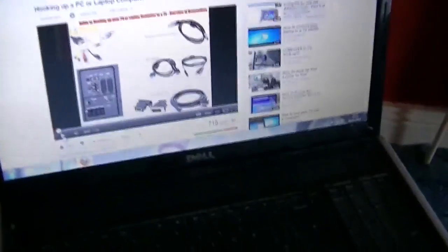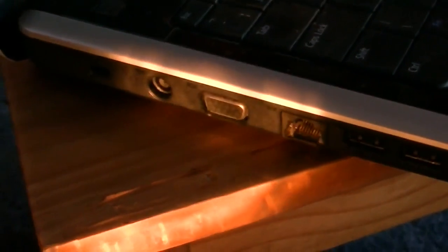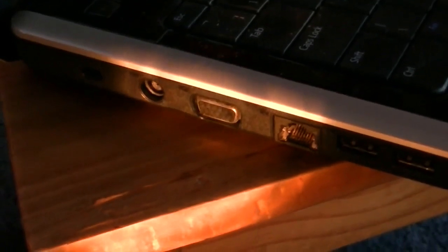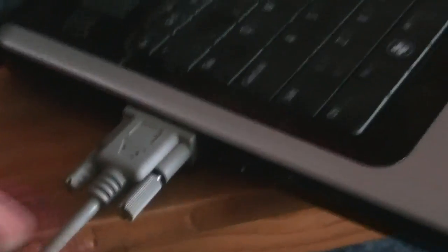Now the second thing we are going to deal with is the picture from the laptop. I am just going to turn it around here a little bit. What you are looking for is a VGA connection — and that is it there. Now it may be on the back or it may be on the side; traditionally these days they are usually on the side. It will be a 15 pin female version, and we are simply going to get our VGA cable and put it in. Easy peasy.